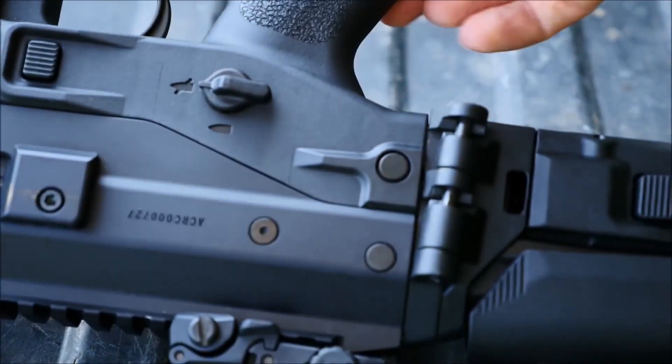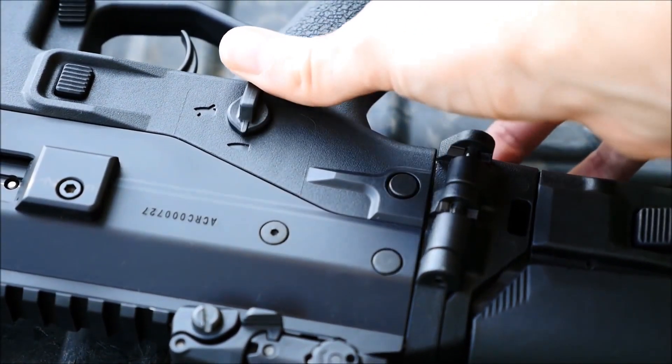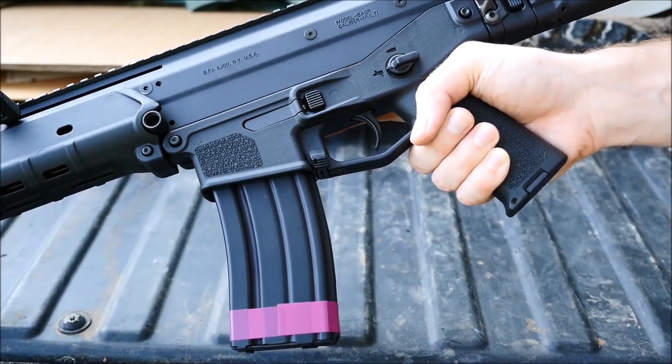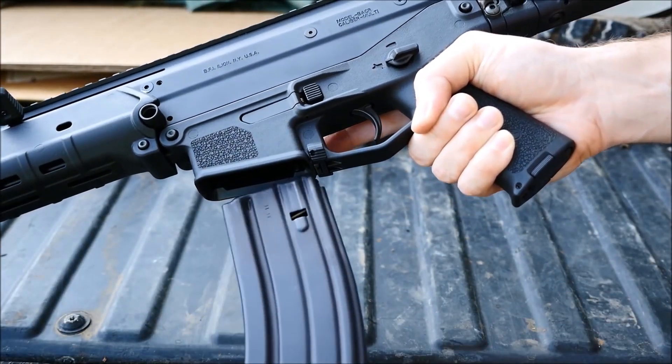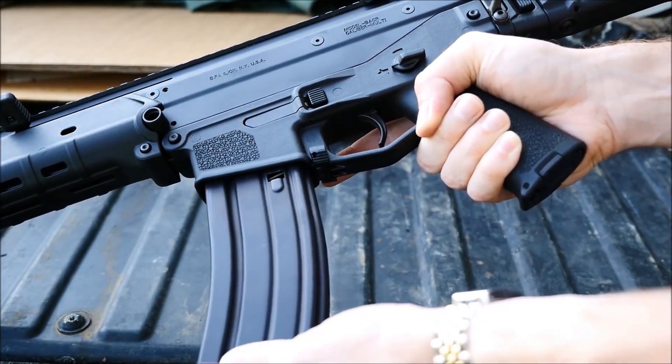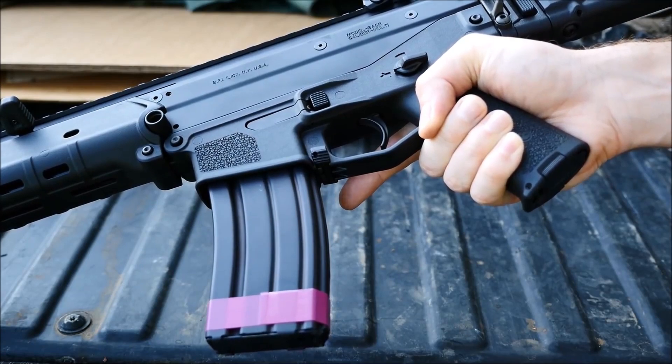The selector is ambidextrous, which is nice for lefties. Continuing on with its streak of ambidextrous features, the magazine release is also ambidextrous and can be actuated from the left or the right side of the gun. I've never found this to be a big selling point, but I'm also a right-hander.